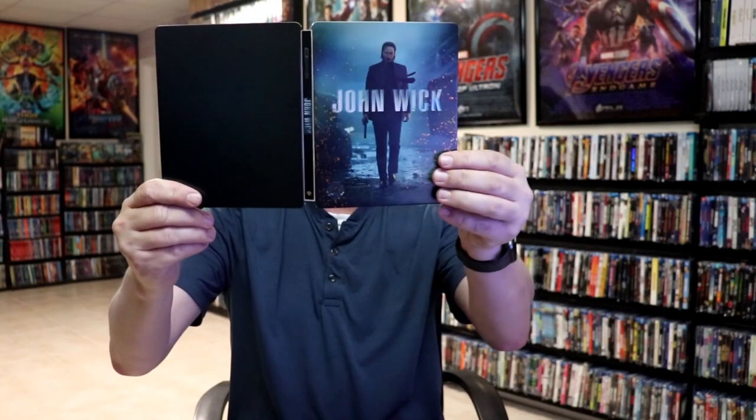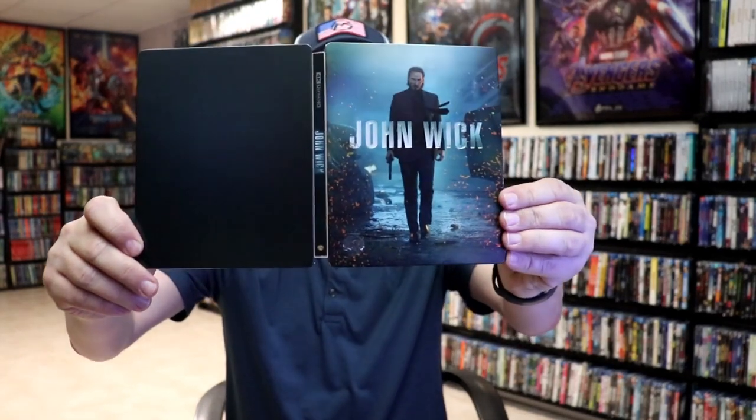So overall, this is an okay steelbook. The steelbook really had some promise, especially with that front artwork. I really like the artwork. But it being plain on the back is really disappointing. But overall, I'm really happy to have this one in the collection, especially because of the debossed title.